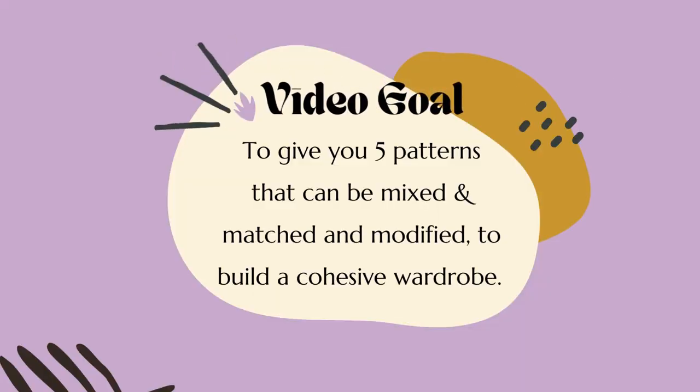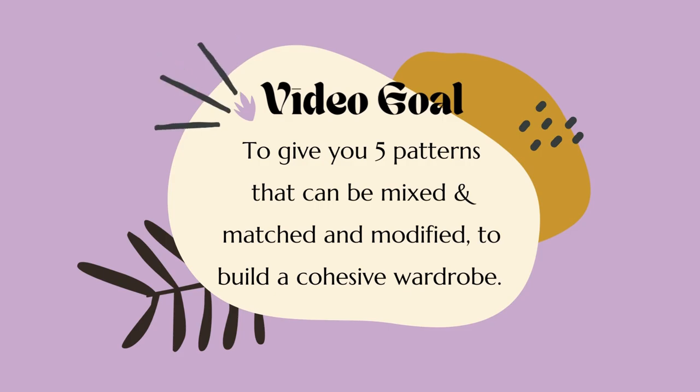I'm going to have my laptop in hand as I go through and I just want to kind of make this pretty formal, just chit chat with you all. The whole idea behind this video is that there are so many different pattern options out there to buy, and I think sometimes we get caught in the weeds of constantly making things that we forget cohesion. The goal at the end of the day is to have a cohesive wardrobe, not a wardrobe filled with clothes. So the whole point behind this video is five patterns that can be mixed, matched, and modified to build a cohesive wardrobe.